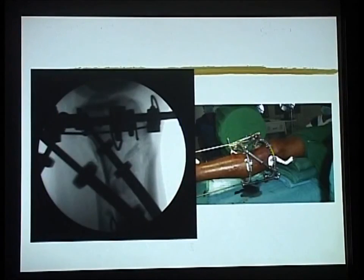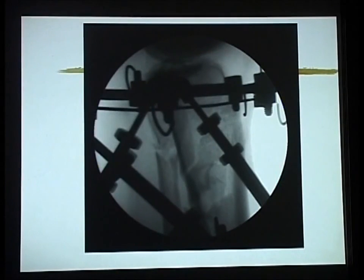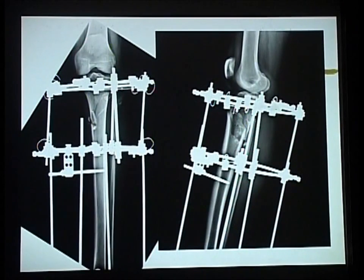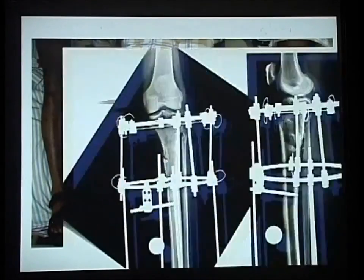That is the AP on the C-arm and that is the lateral on the C-arm. You can actually derotate it, compress it well together, and those are the final x-rays. Alignment is maintained. For intra-articular fractures, patients tend to walk a little quicker — whether they are walking at three weeks or six weeks probably does not make too much of a difference — but with fixators I allow weight bearing by about three to four weeks, with increasing weight bearing from three to four weeks.